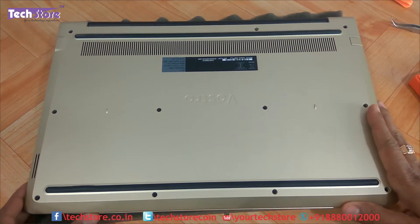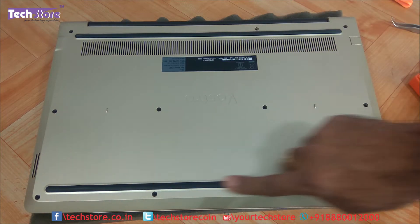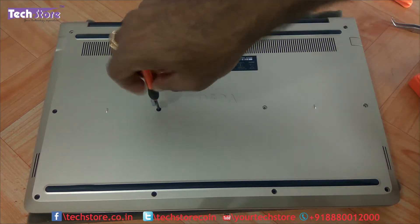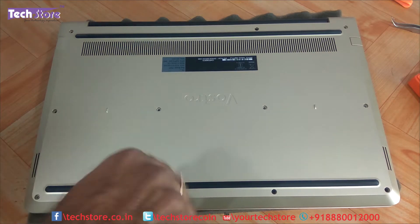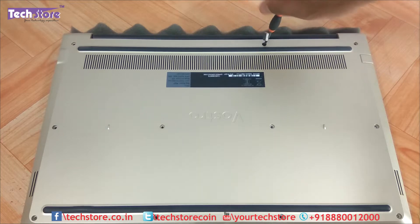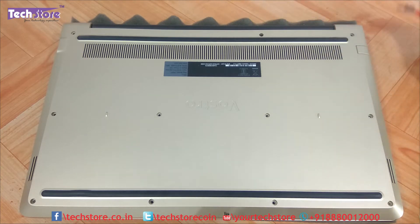First, flip the laptop and remove all the visible screws. There are no screws below the rubber feet, so you don't need to worry about those. Note that one particular screw will not come off no matter how hard you try — it is designed that way, so don't worry about it.